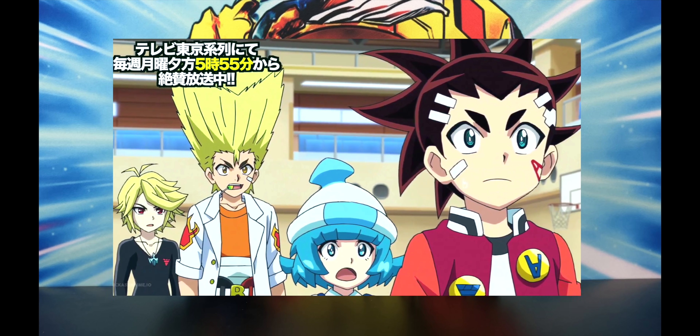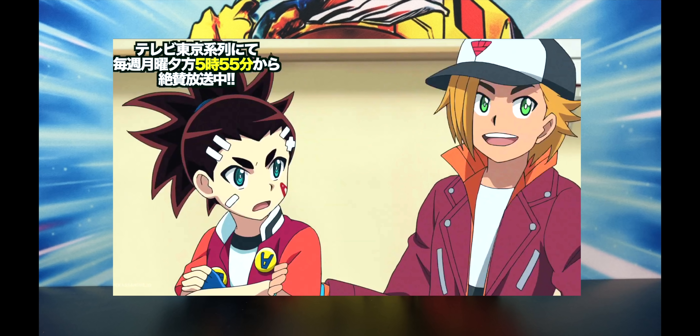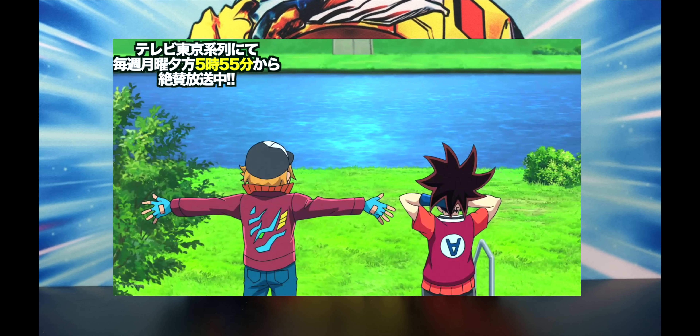Everyone's surprised that Kit's friends with Valt. Kit's like, I know everything about him — he's known him for like three years since the God series. Kit grabs Iga's arm and says, let me show you how much I know about Valt. The next few scenes are looking back on what Valt did in the first season of Beyblade Burst. It's kinda creepy how Kit knows everything about Valt — this is where Valt trained, this is where Valt did this. It's kind of stalker-like.